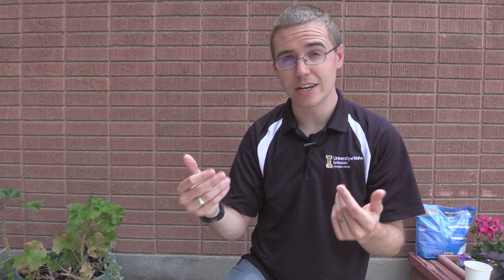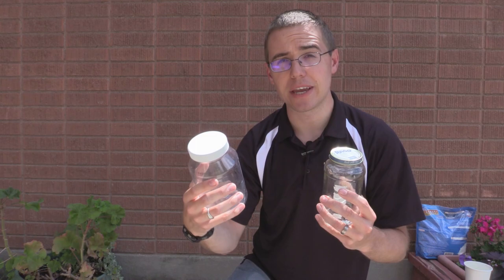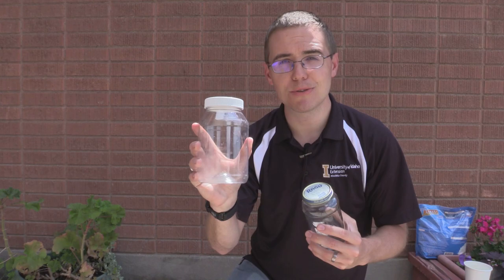First off, let's talk about what you're going to need to make a kill jar. You're going to need a jar. You can use plastic or you can use glass. I personally prefer plastic because it's much less likely to break, and in some parks you can't take glass jars because they're worried it's going to break and cause some harm. So usually plastic is probably the safest bet, but you can use glass if you want.